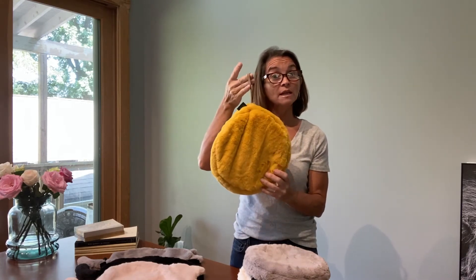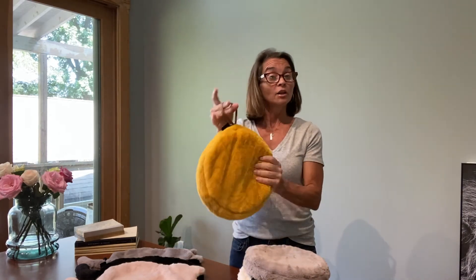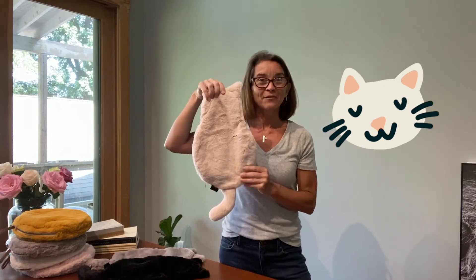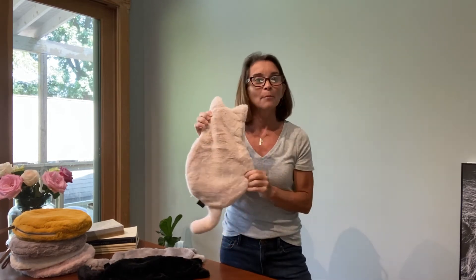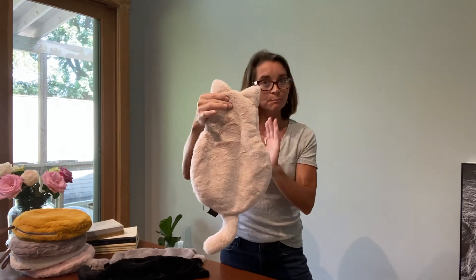The convenient strap means that perhaps if you're taking it to work, you could hang it on the back of your chair, or if you've got a hook underneath your desk, you could stick it there. Not only does the comfy cozy hot water bottle come in the circular shape, but hold on my cat loving friends, because voila — the comfy cozy hot water bottle holder also comes in this super cute cat shape.